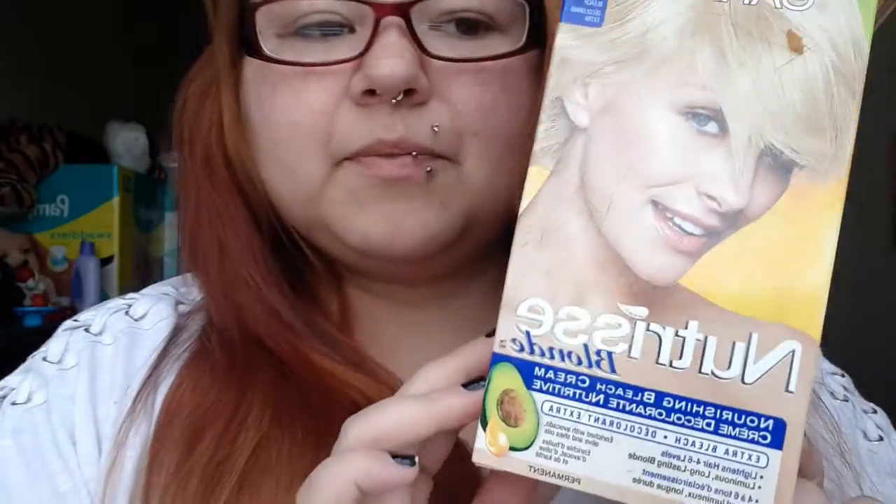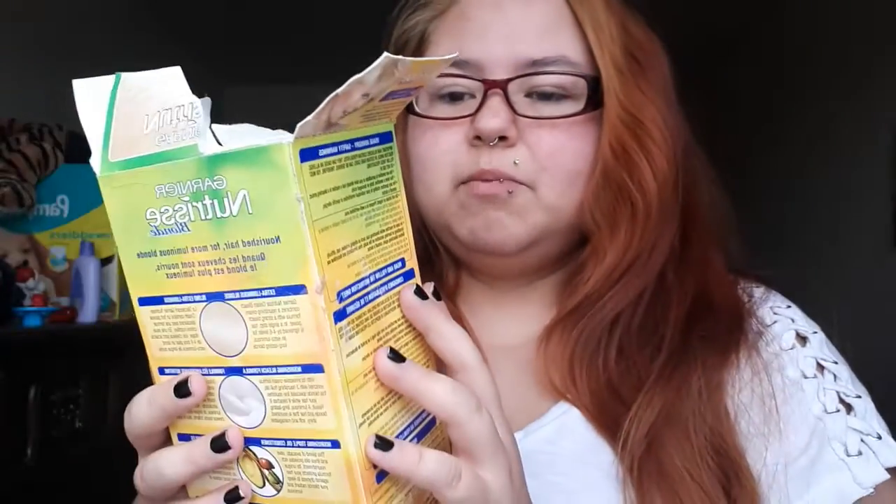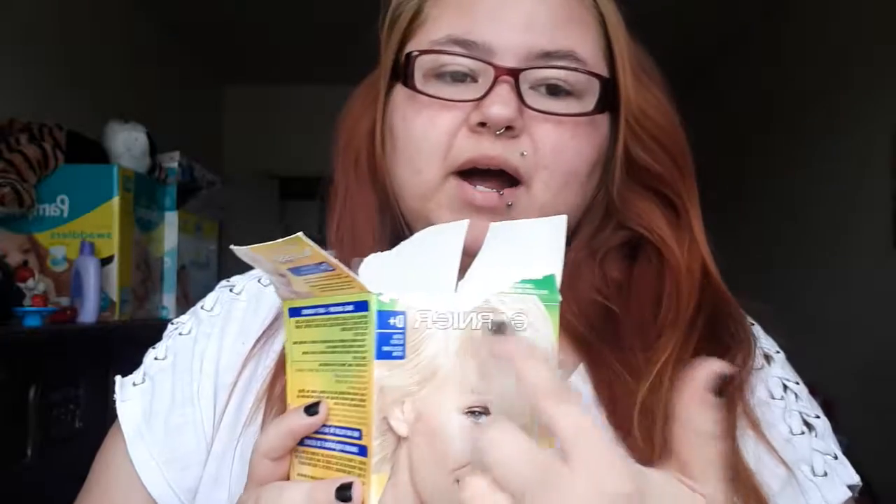So here's all the stuff I used. I got two boxes of this bleach — I go by the model on the box. It says D-Plus Extra Bleach and it lightens hair four to six levels. This is the good kind of bleach, a better bleach made by a certain brand. I used it on my whole head and kept it in for about 40 minutes.